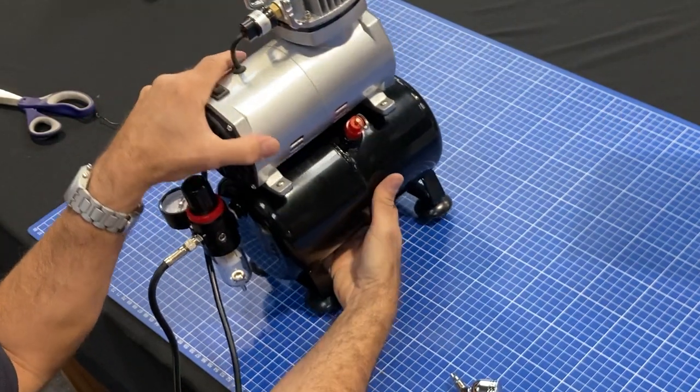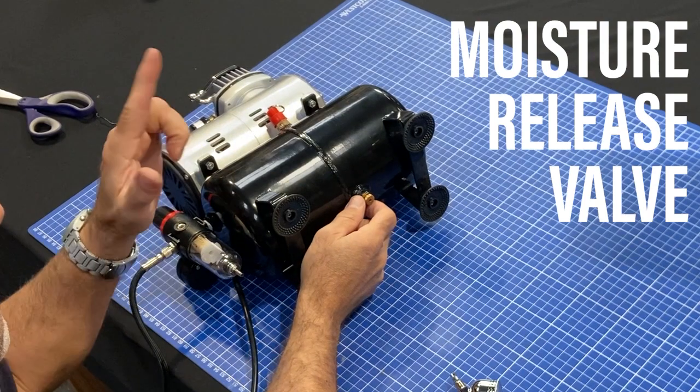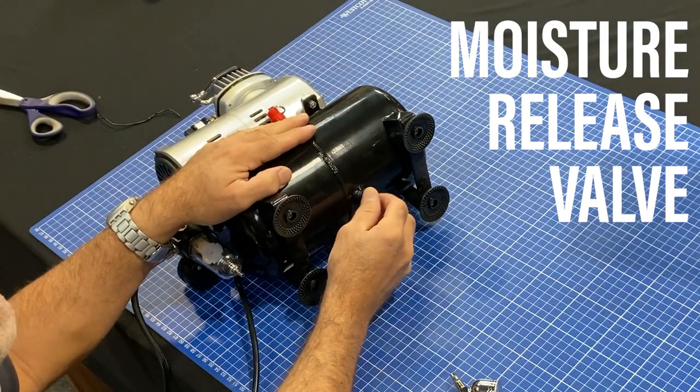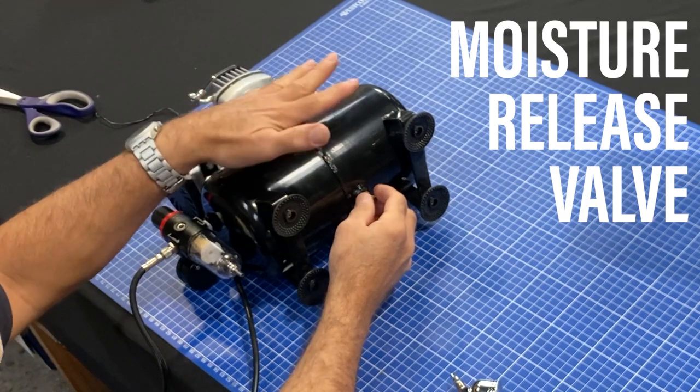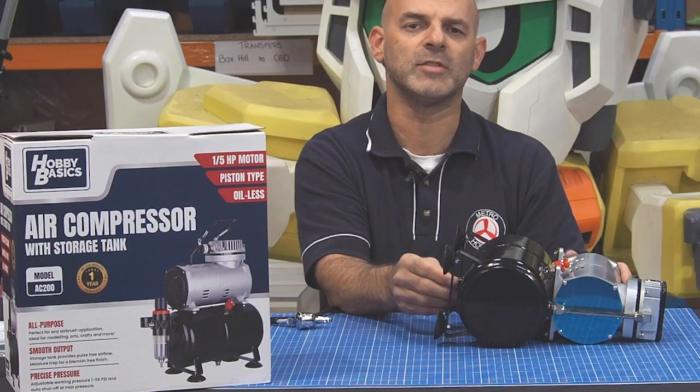Also as a tip, below the tank you will see a little safety valve. This is very important — unlock this valve every so often to release any moisture that's built up inside the tank. Keep that in mind; every few uses always check that out.